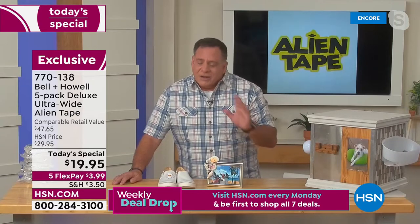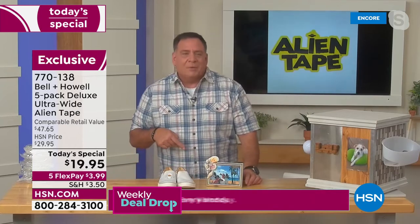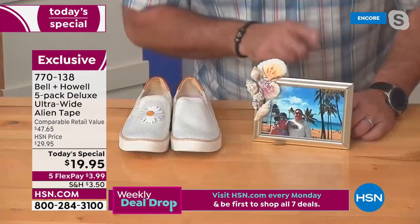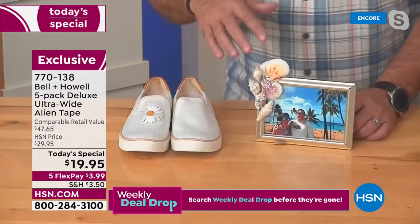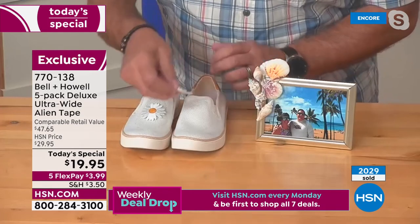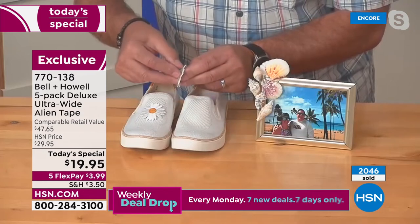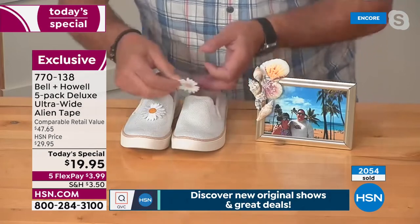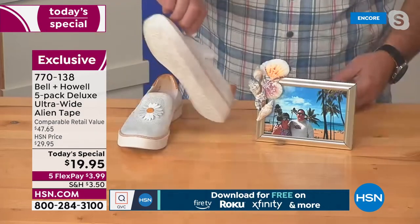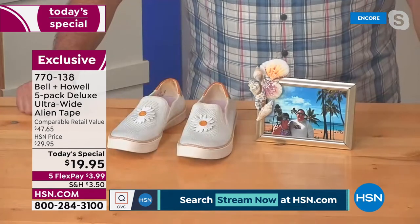Let me show you a couple examples. This is a picture frame Kelly made — a photo from our 20th anniversary cruise to Hawaii. All these shells she embellished it with? No hot glue — it's Alien Tape. Here I've got a little pair of shoes — one side embellished, the other not. I've got a little piece of Alien Tape on the back of this daisy. I peel off the backing, match it up, press it on — one, two, three, four, five — and in seconds it's on there. I can pick it right up instantly.